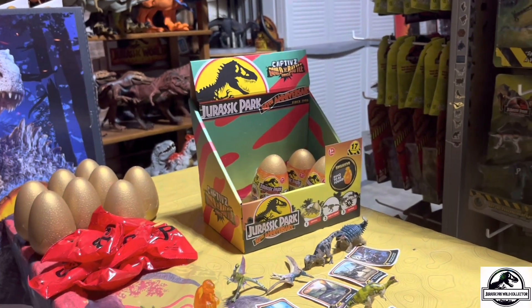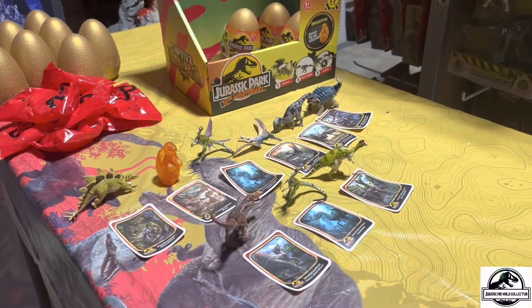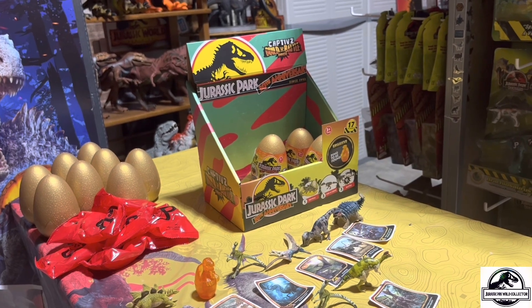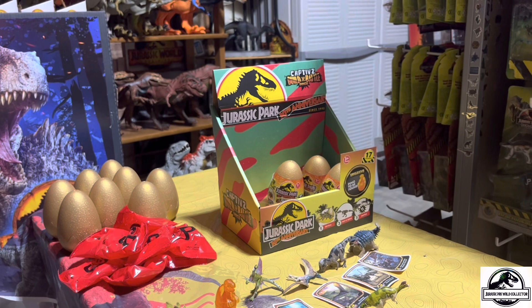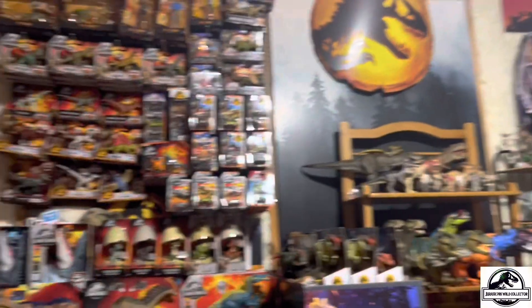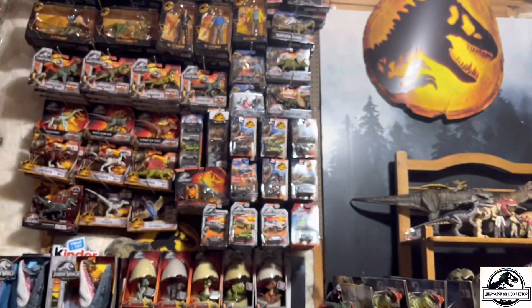That is the complete Wave 2 of the Jurassic Park 30th Anniversary Captain's Eggs. I'm so glad how lucky I got today and that I was able to complete this collection to go along with my full completed Wave 1 collection — now I have all the dinosaurs and all the collector cards. If you enjoyed this video please subscribe and smash that like button. The support everyone has been showing me recently has been absolutely incredible. I'll catch y'all in the next video — thanks everyone!